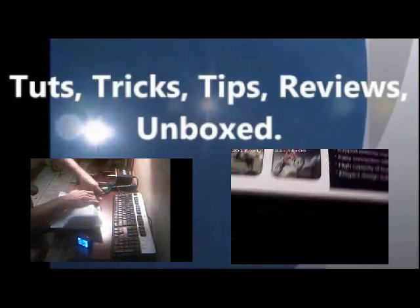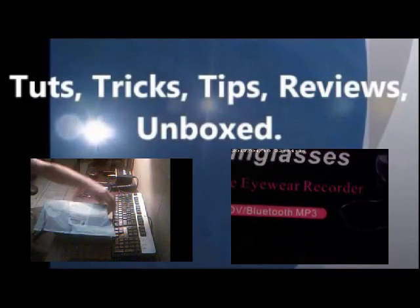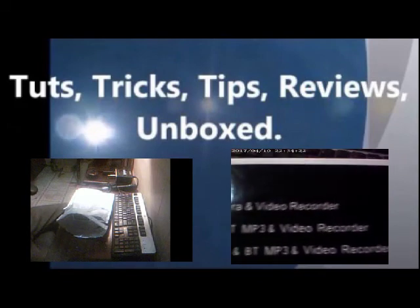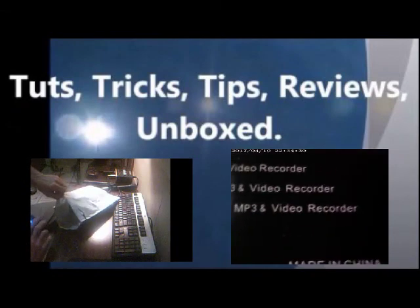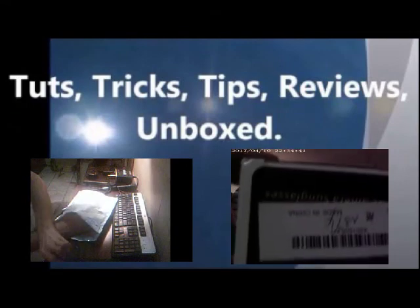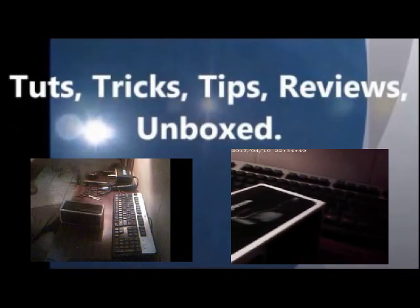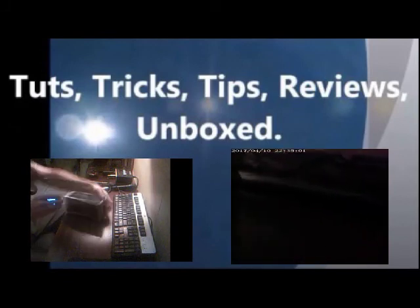On one side again it says made in China. I also want to mention that we actually got these glasses at like 4 or 5 bucks — we ended up getting them for $5.69. When we ordered them, they didn't go to Walmart like we usually do; they were delivered to our house, so we got them through the mail.